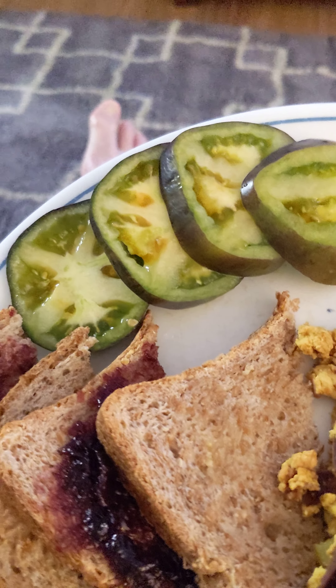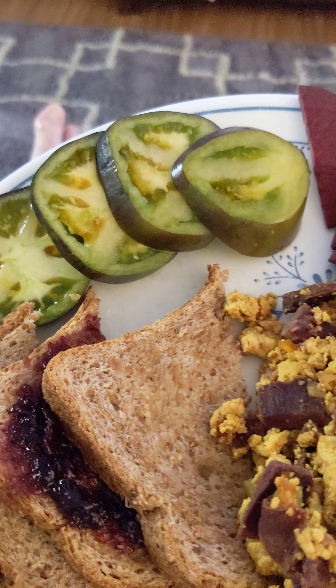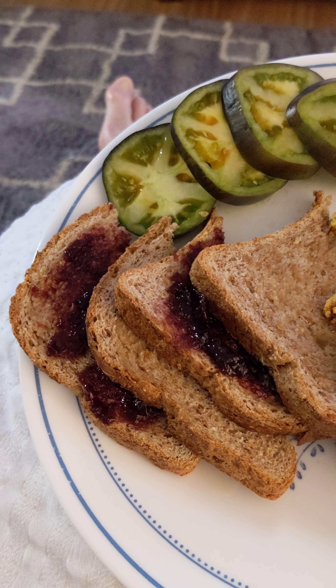Now these are kind of black tomatoes. We got them at Whole Foods Market — they called them heirloom tomatoes. They were expensive. Of course, I like to have my raw beets for my nitric oxide, and this is Ezekiel bread with sugar-free jam.